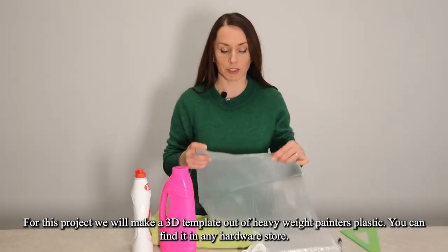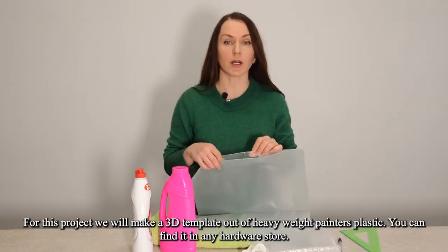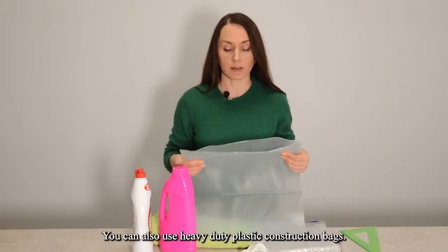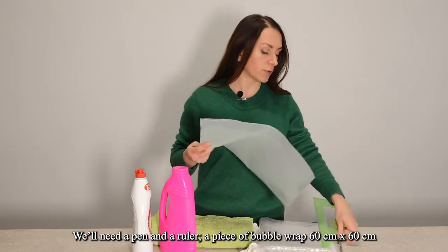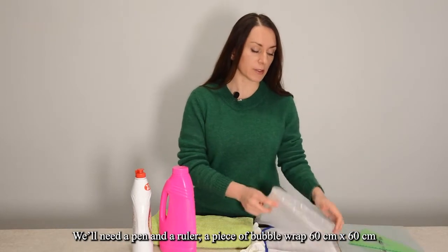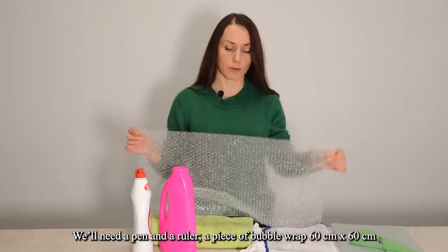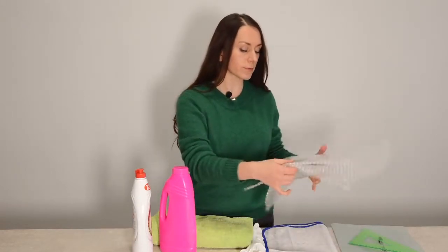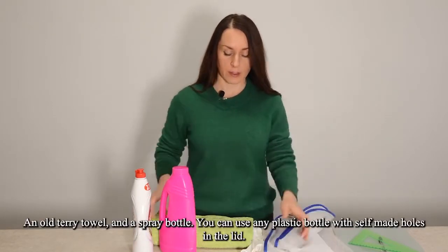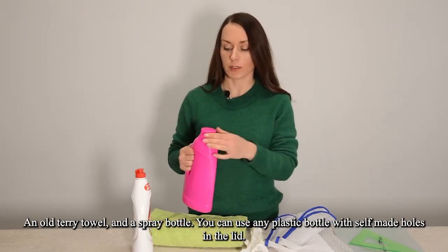For this project we will make a 3D template out of heavyweight painters plastic. You can find it in any hardware store. You can also use heavy duty plastic construction bags. We'll need a pen and a ruler, a piece of bubble wrap 60 centimeters x 60 centimeters, a piece of medium weight synthetic mosquito netting, an old terry towel and a spray bottle.